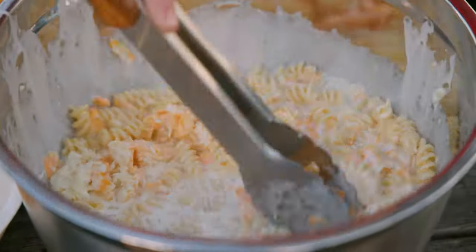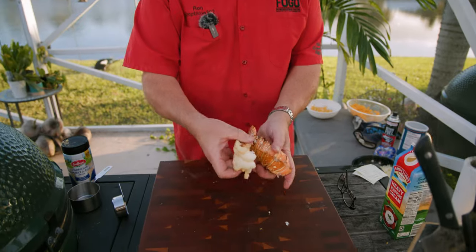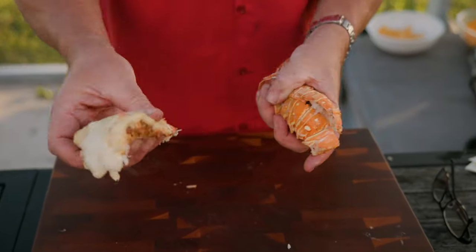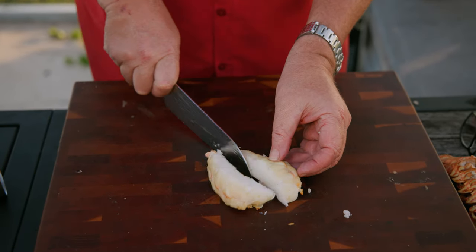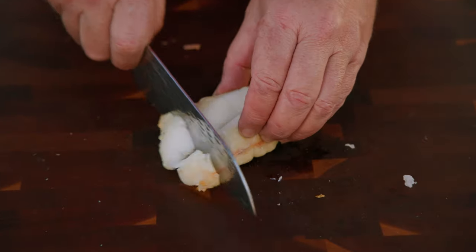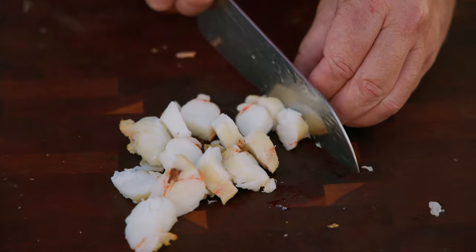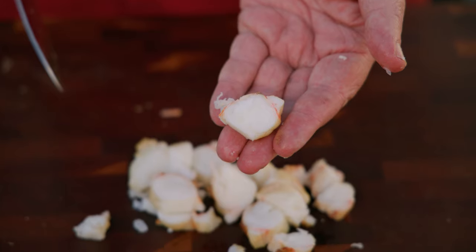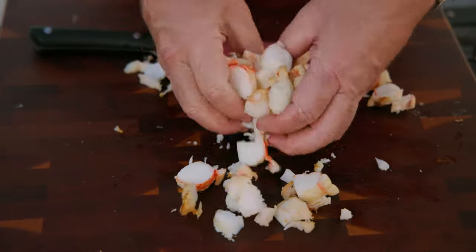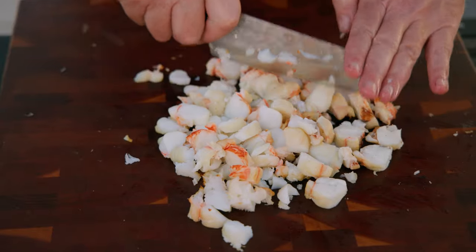Now let's prep our lobster. All we're going to do is take each tail, separate it from the shell, make sure there are no shells. We're going to cut it in half lengthwise and cut into bite-sized chunks. We're going to combine it up into the mac and cheese itself, so you don't want giant pieces — you want beautiful bite-sized chunks just like that. We'll do the same for each tail.